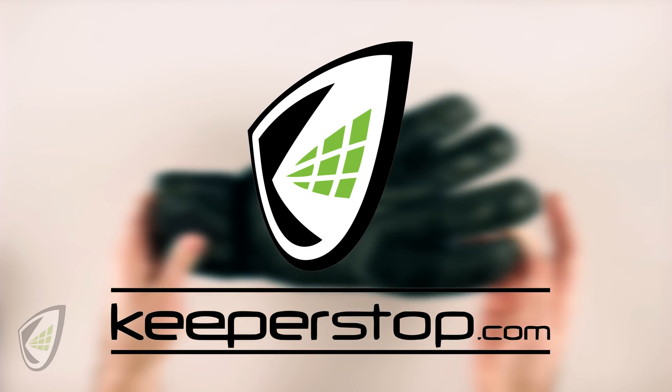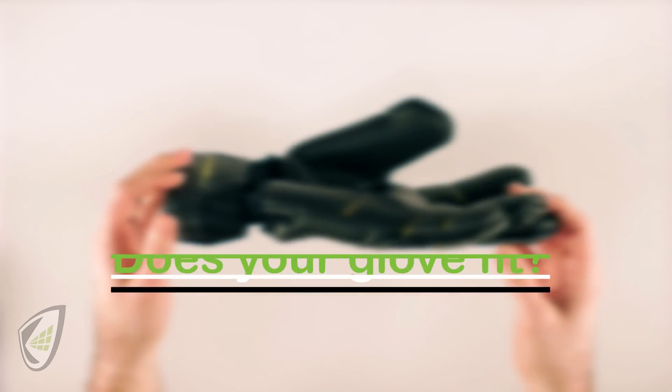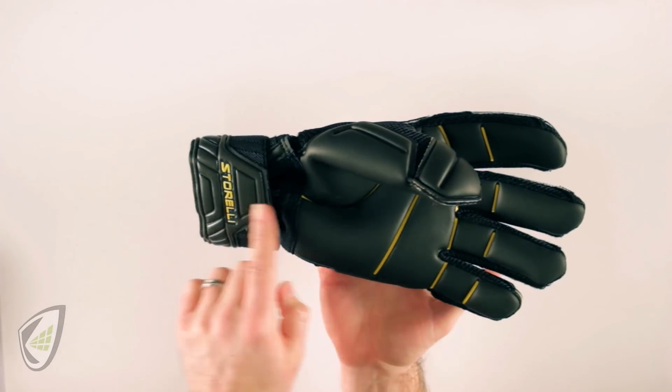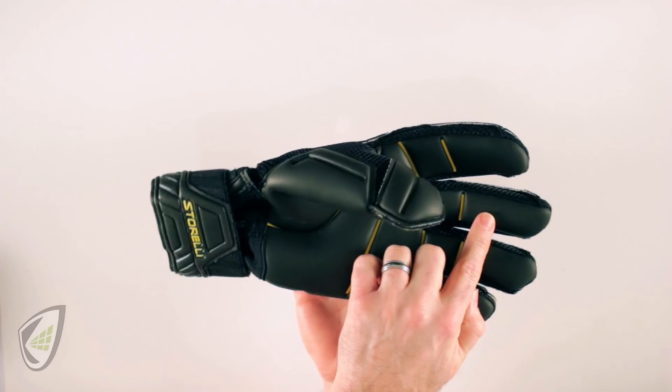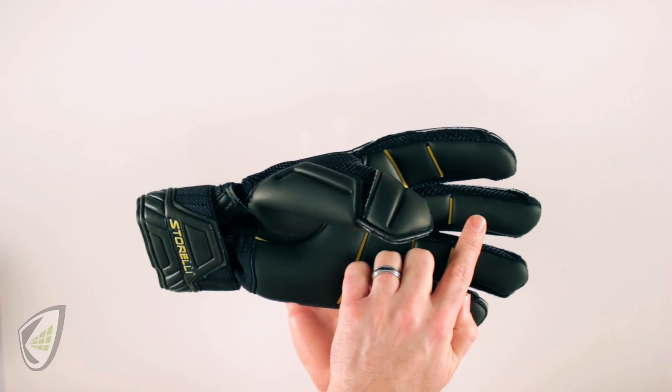Christian from KeeperStop.com here with a quick tutorial on how to determine whether a glove fits you appropriately. The first thing you want to consider is the overall length of the glove — is your finger at the tippity top and popping out, or is there so much room that your fingers are somewhere midway down the goalkeeper glove?